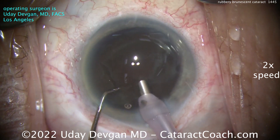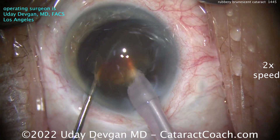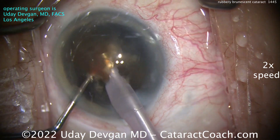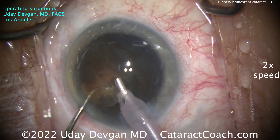We'll put a little extra aliquot of viscoelastic there in the central cornea to protect that endothelium. Here comes the phacoprobe. We're going to buzz in with the phacoprobe, chopper behind it, and look at the density of this thing. I'm trapping the nucleus with the chopper behind and the probe in front to really get into it and try to break off pieces.